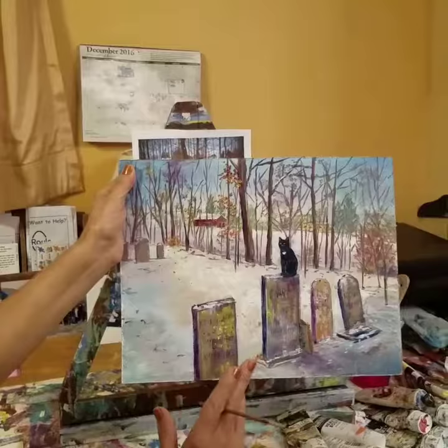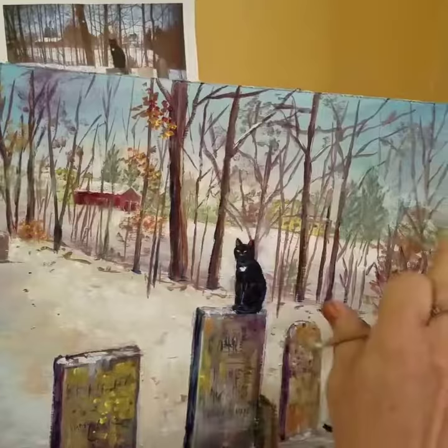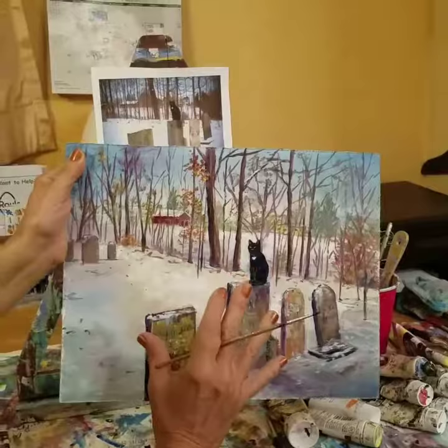There are some purples in the shadows, and some warm colors as well — the warm colors of the kind of dead leaves from the wintertime. I just faded this background out so it doesn't compete with the center of interest.